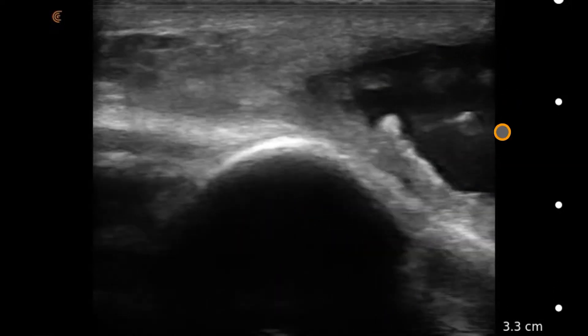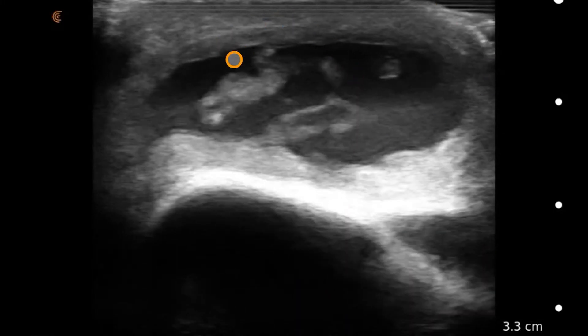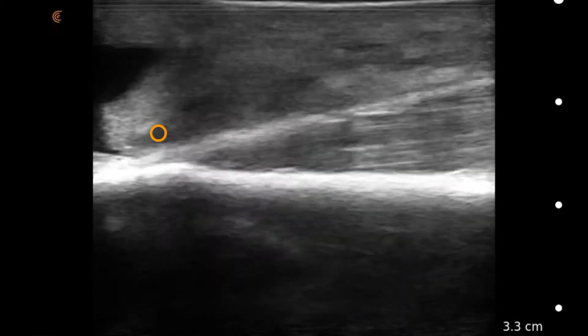But as we scan further around the elbow, we're going to see this large hypoechoic structure just on the olecranon outside of the joint space, suggestive of an olecranon bursitis. You can see some debris and fibrotic tissue inside, and you can clearly see it's on the outside aspect of the cortex of the bone.